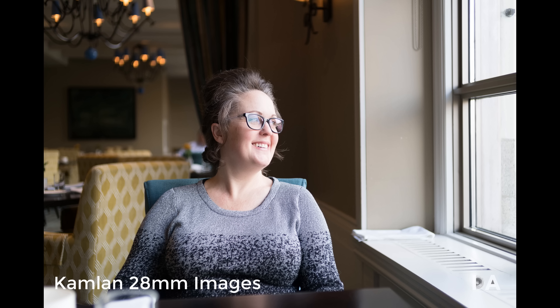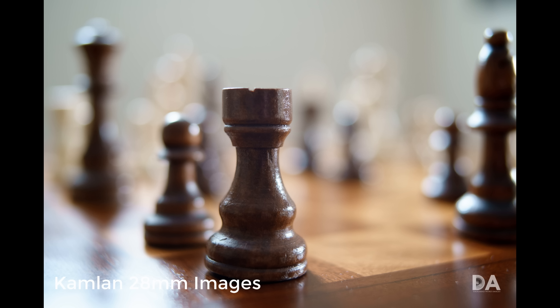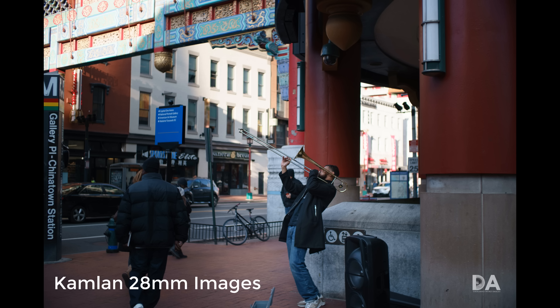Hi, I'm Dustin Abbott and I'm here today to give you my first look at the brand new Kamlan 50mm f1.1, and this is the Mark II.